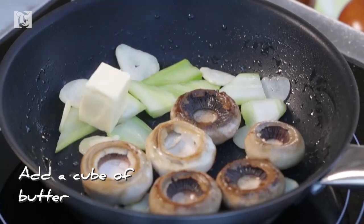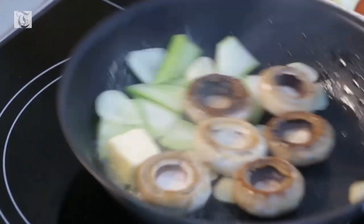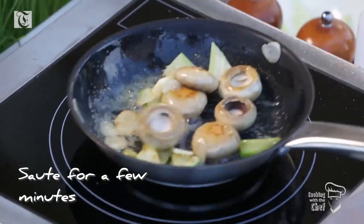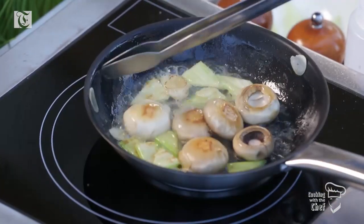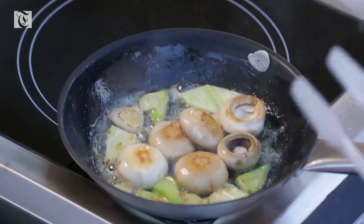I add some butter — one cube is enough. Is that salted or unsalted? This is unsalted. Wow, the smell with garlic and butter and celery and mushrooms is really, really nice.